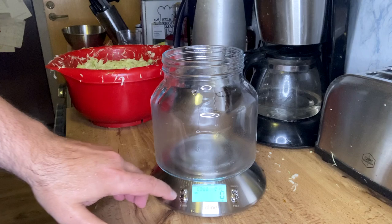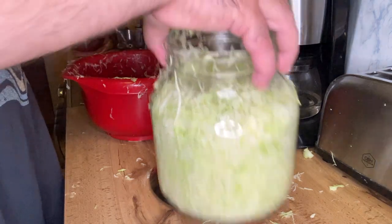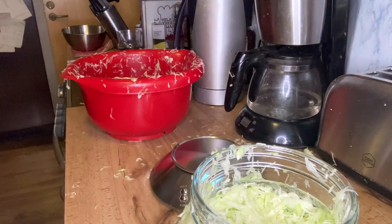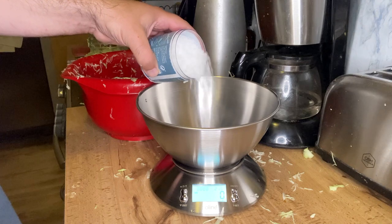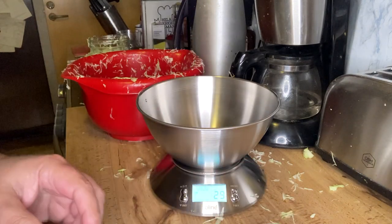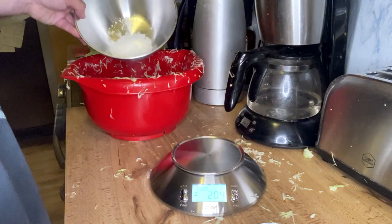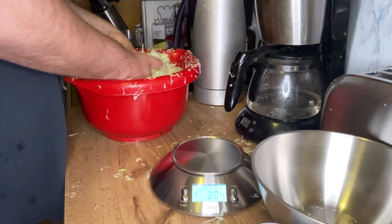You can zero that out. It says 1.259 kilograms, so it will be like 25 grams of salt. That's 29 grams — I'll add it back to the jar and then just add it back to the cabbage.